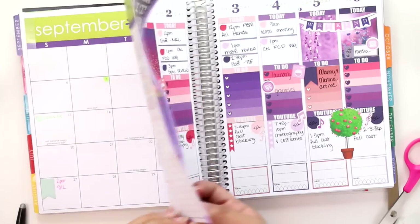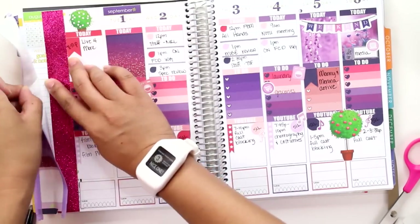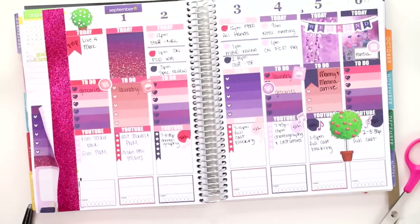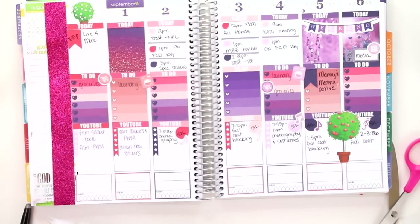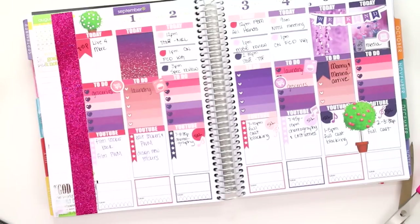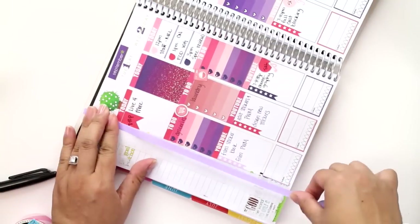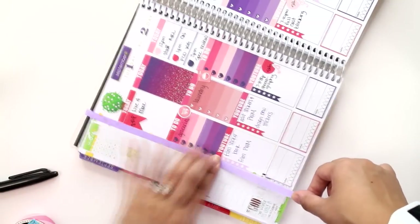Yeah, no — reusing it totally didn't work, because half of these stickers — actually all of them — are permanent stickers. So they just started ripping, and it was a total disaster. At this point I turned off my camera and spent some time trying to remove that glitter washi tape. As you can see it did not remove very well — there's still adhesive stuck to the page.